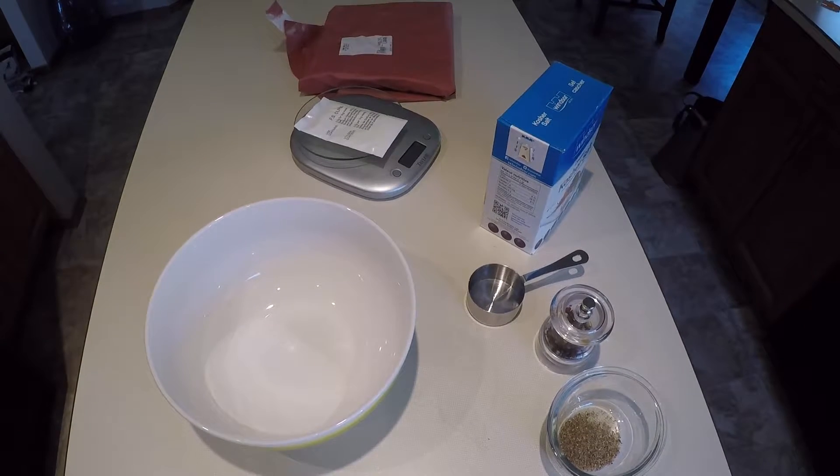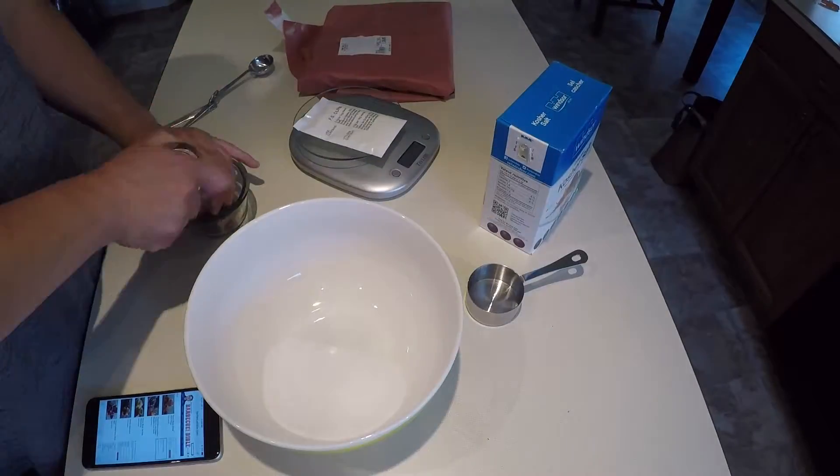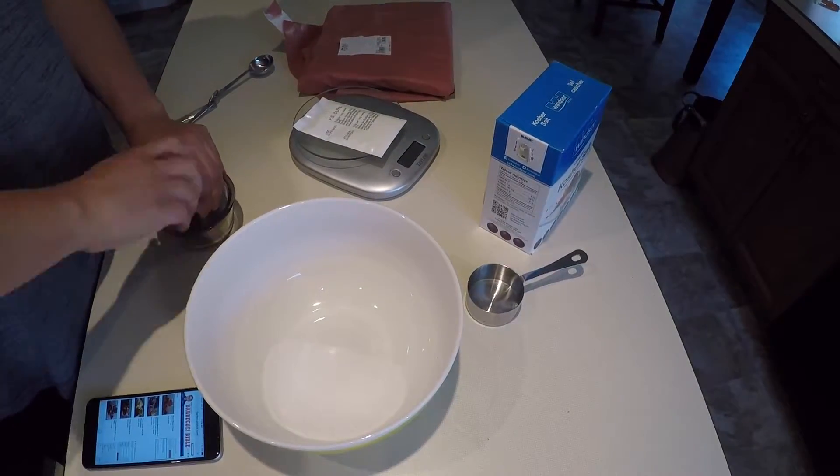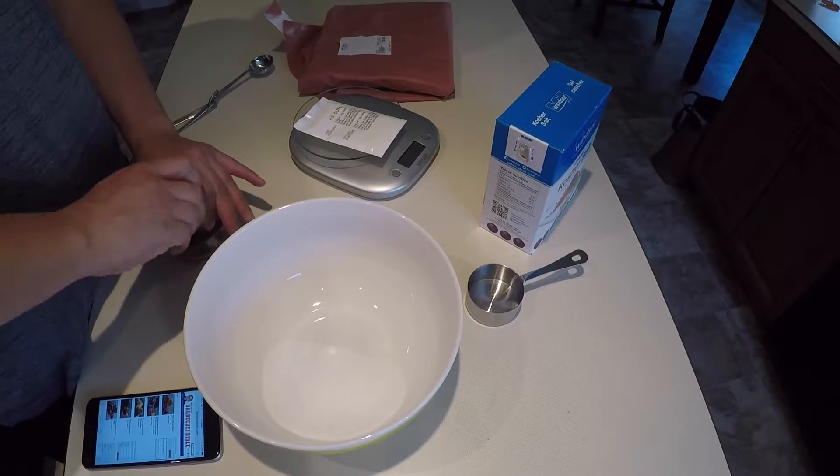I'm going to attempt my first smoked pork belly to make bacon. The ingredients are pretty simple — what you saw there was a third cup of kosher salt, and on top of that we also need three tablespoons of freshly ground black pepper or cracked black peppercorn.